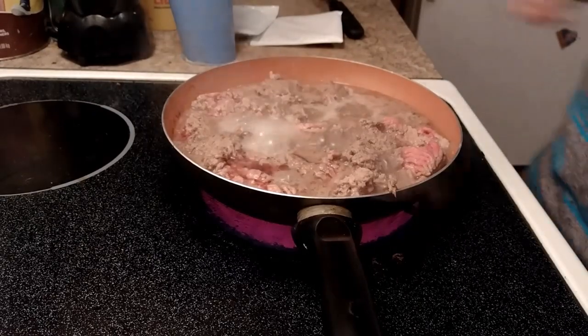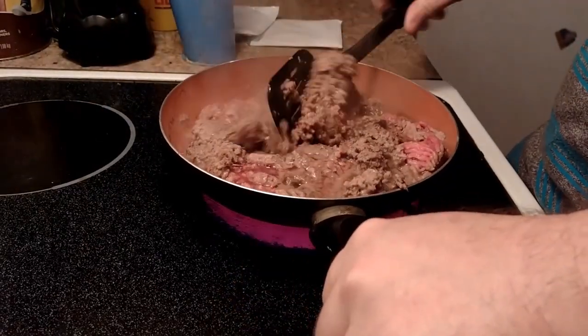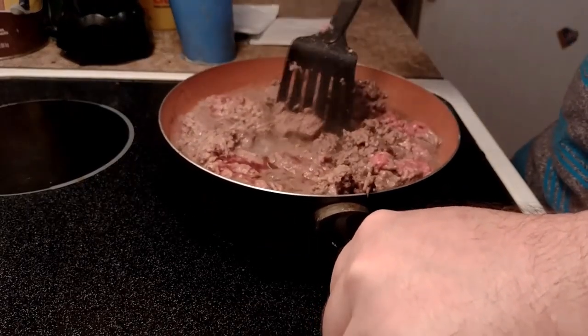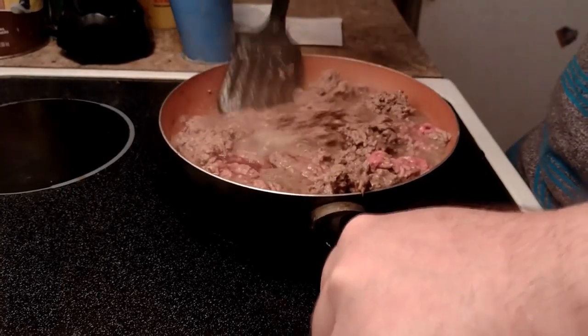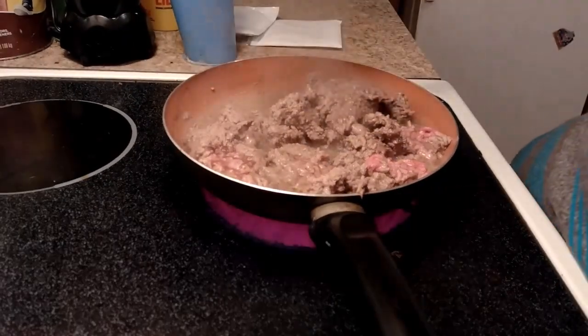Okay, what's going on, Food Crew? Your host with the most. I am Chef Jay today in the world-famous SGW Kitchen, and we're making an oldie but goodie. Sunday evening, it is raining out, it's cold. We're going to make taco salad. So sit back, relax, and enjoy.